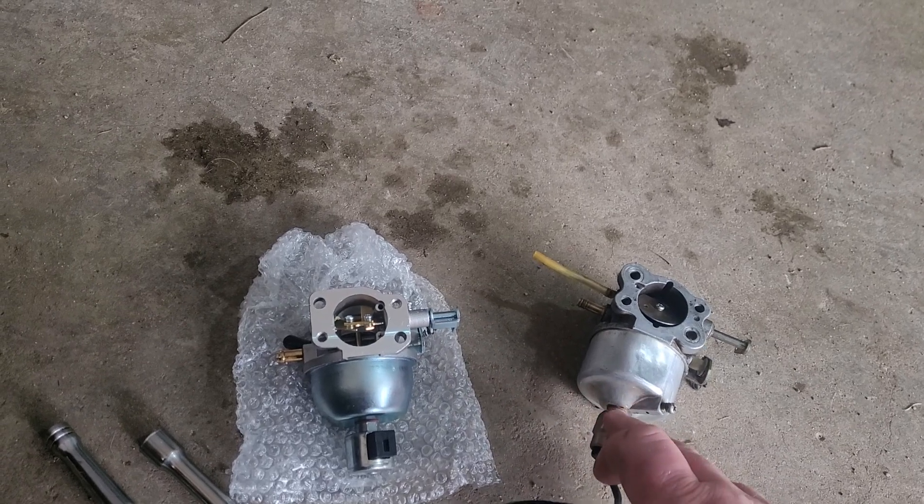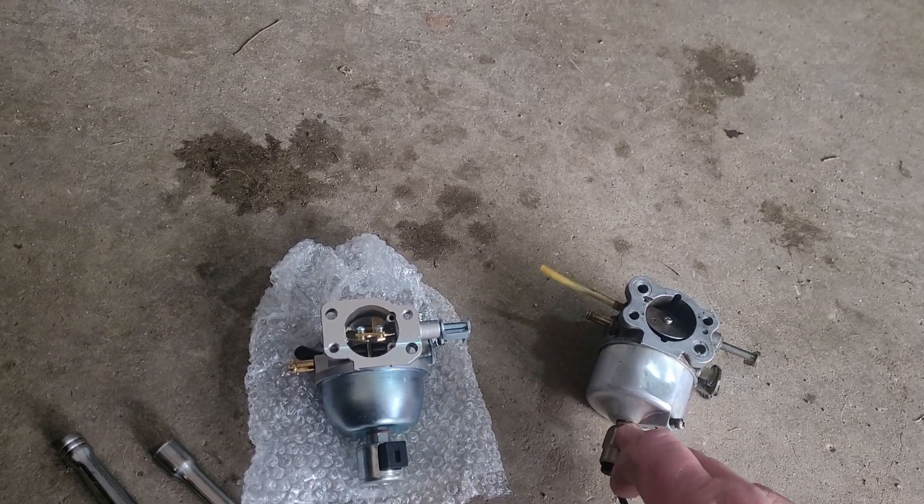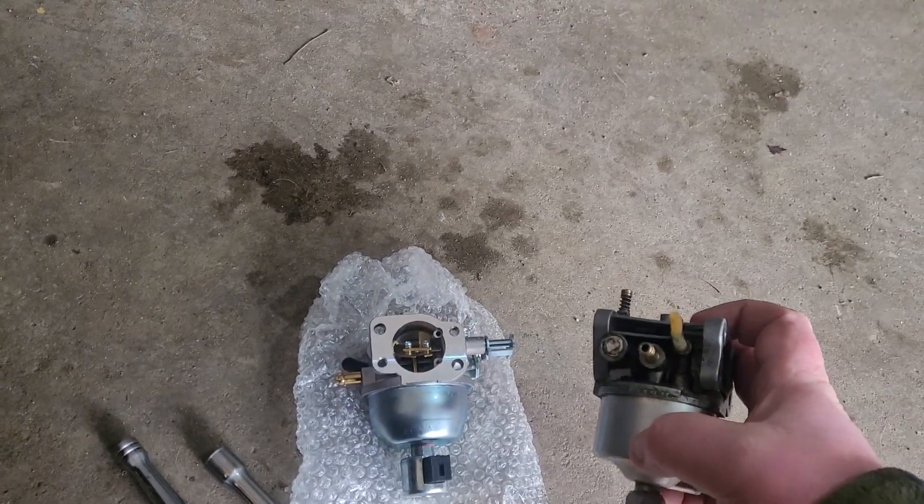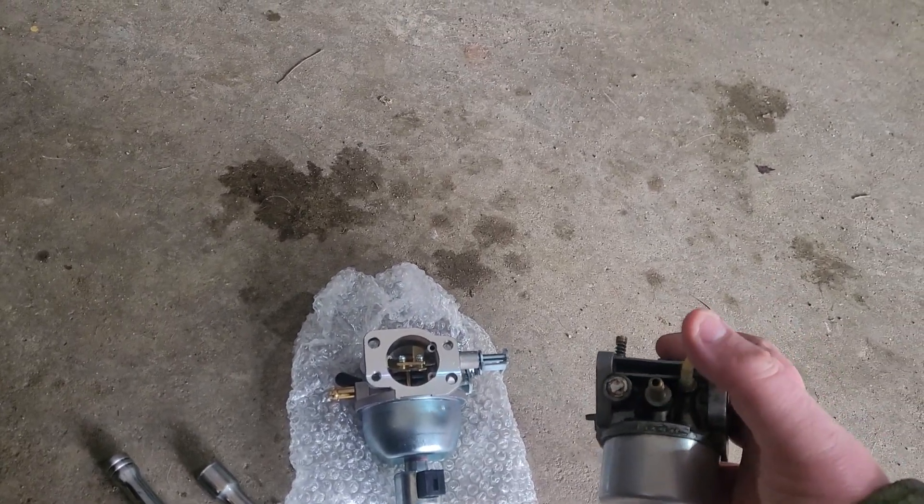If you're like me, you do not bypass that solenoid. I never do — I keep them no matter what. Also, on the old one, it has this drain-off tube right here.